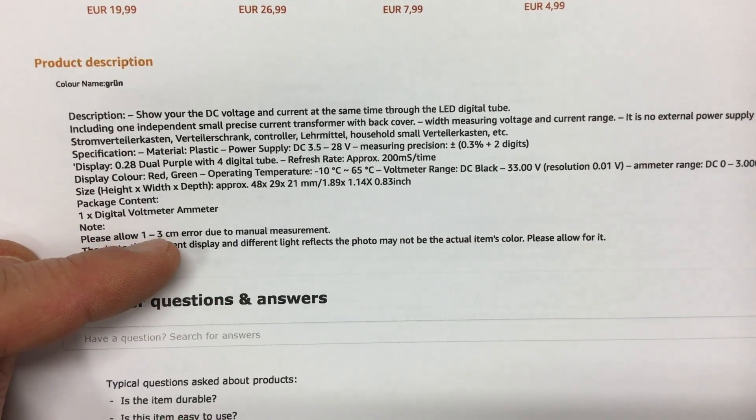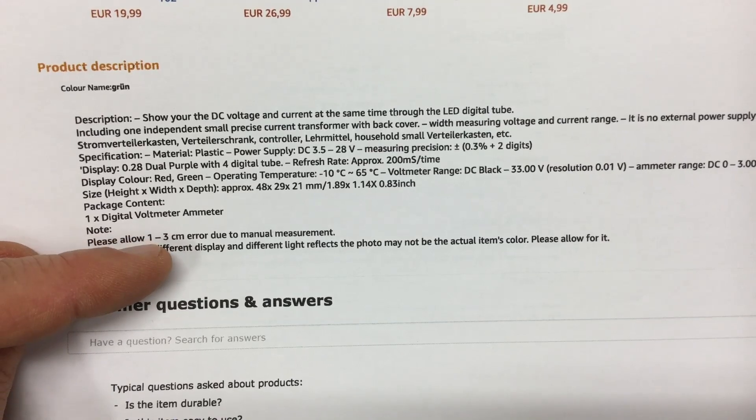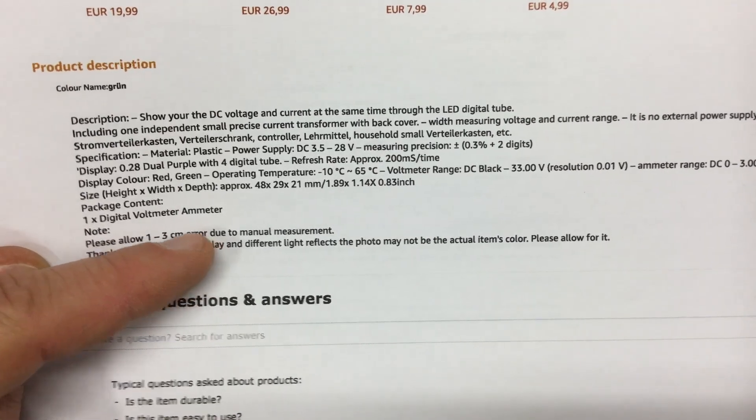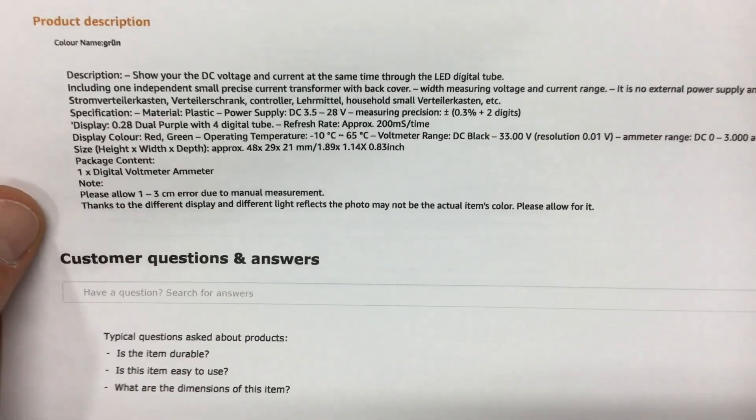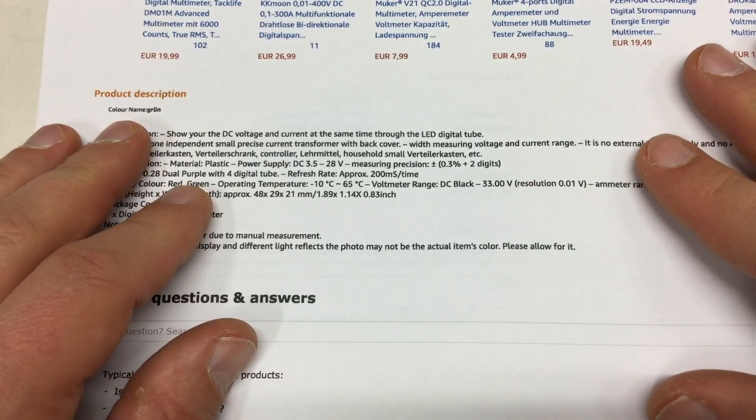The listing says 'please allow 1–3 centimeters — that's 10–30 millimeters — error due to manual measurement.' No, I won't accept that. Anyway, that was a very short overview.